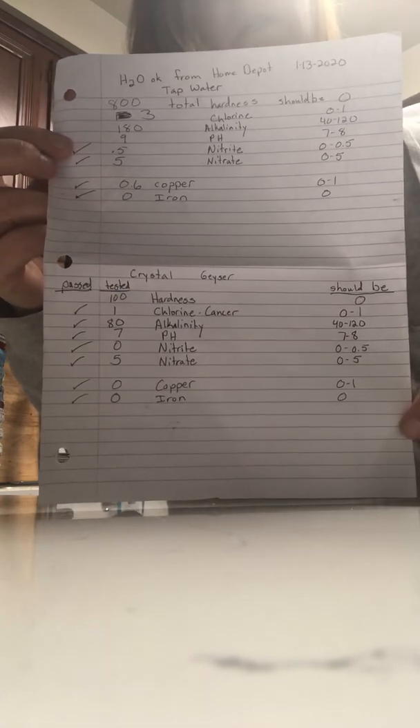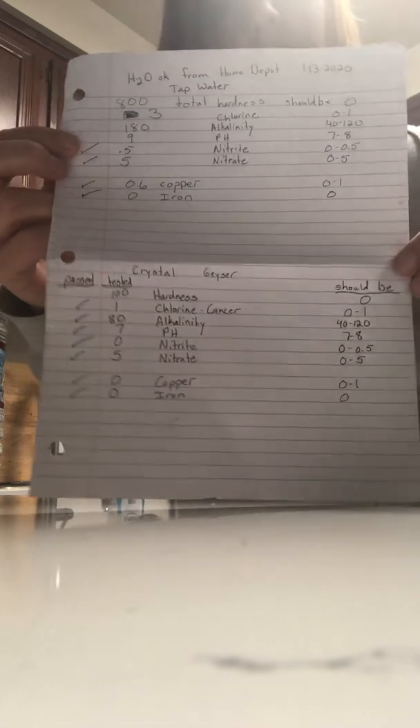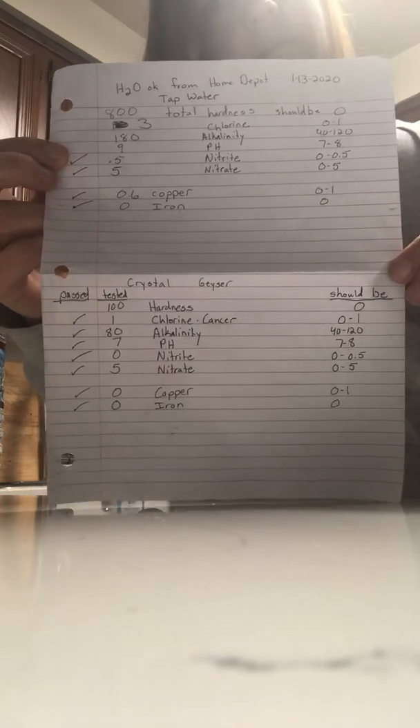Crystal Geyser passed with flying colors compared to Rancho Palos Verdes. But now we need to find a water that passes all the tests. Well, thanks for watching — I'd love to see your comments. Let me know what you think, or if we can do a water test at your place. Thank you, bye.